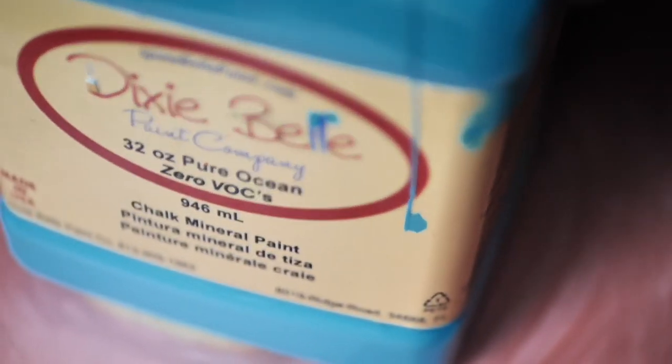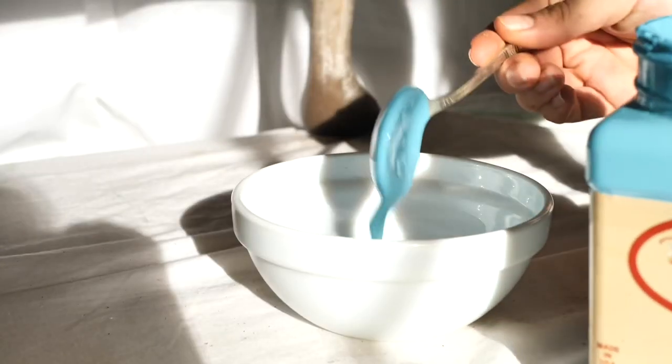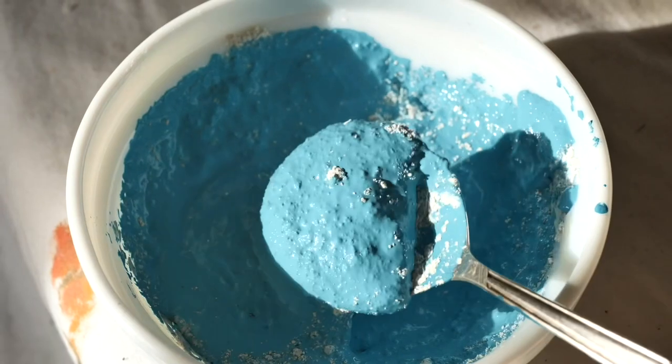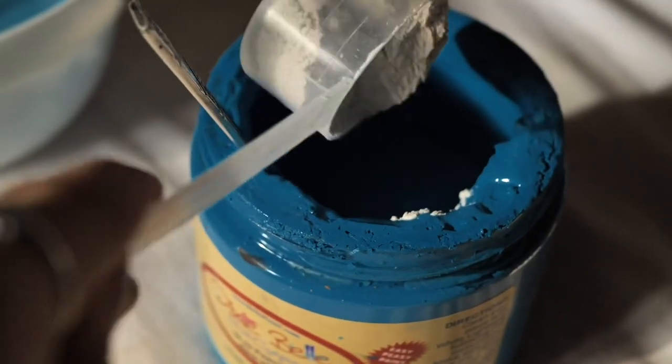I prepared three different shades of blue combined with sea spray, which is a texture additive. I added a few spoons of paint and sea spray — enough to give me a kind of medium texture.